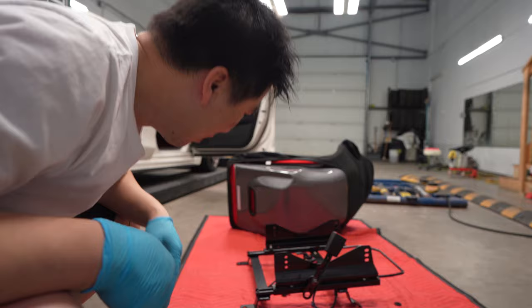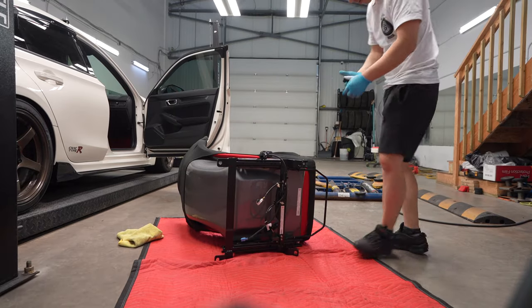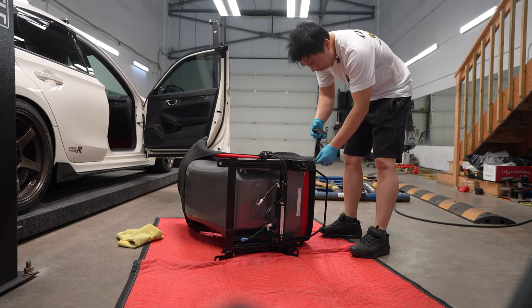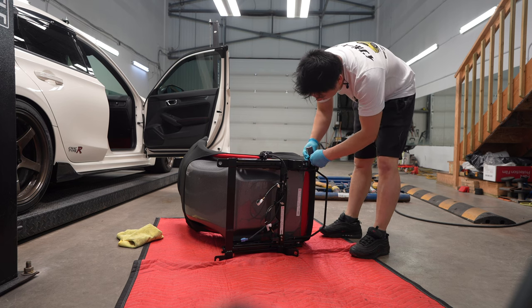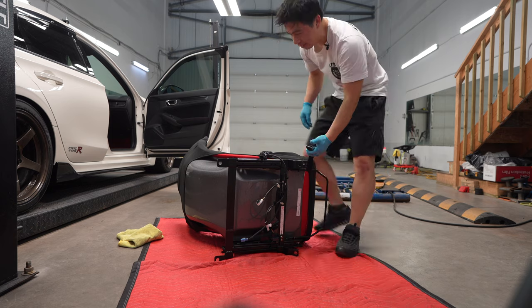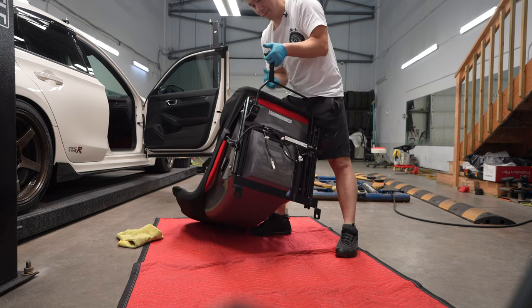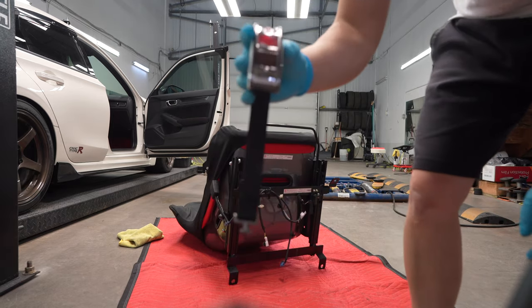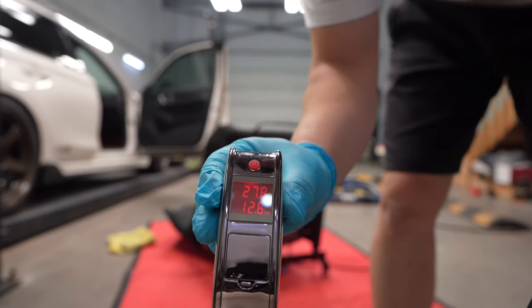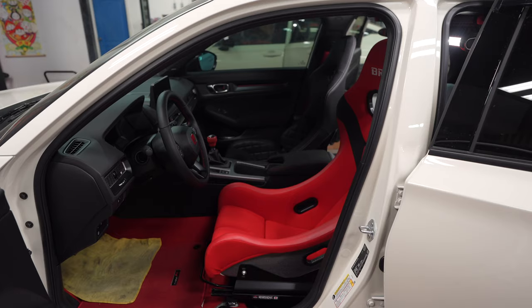So now I'm going to go ahead and install the seat. Let's weigh this baby — let's see how much this full setup weighs. This is with all the hardware, the buckle, the rails, sliders, everything. The total setup with the Zeta 4 is 12.6 kilos. Impressive.